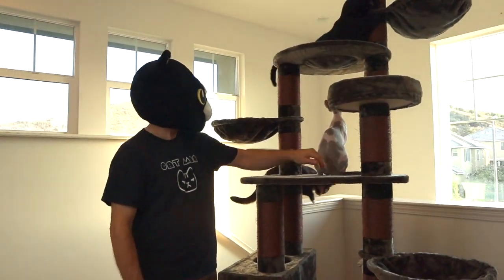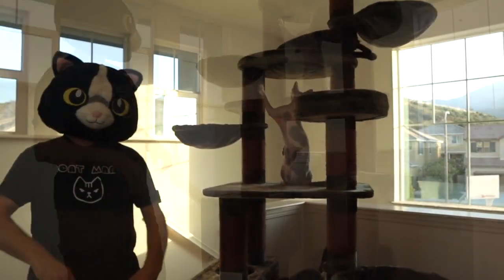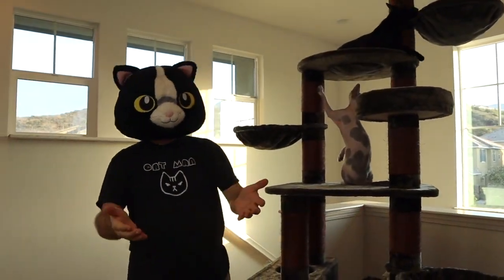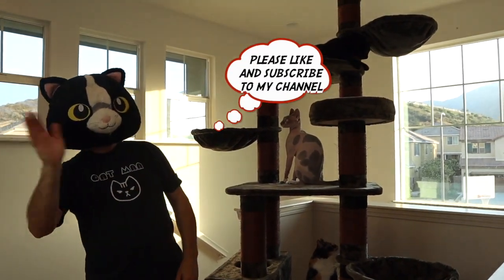Oh, Wolfie, what do you think? Wolfie gives it a tail up! Thank you so much for watching. Hope you enjoyed the video. Don't forget to like and subscribe to my channel. See you next week, Fur Friends. Bye-bye.